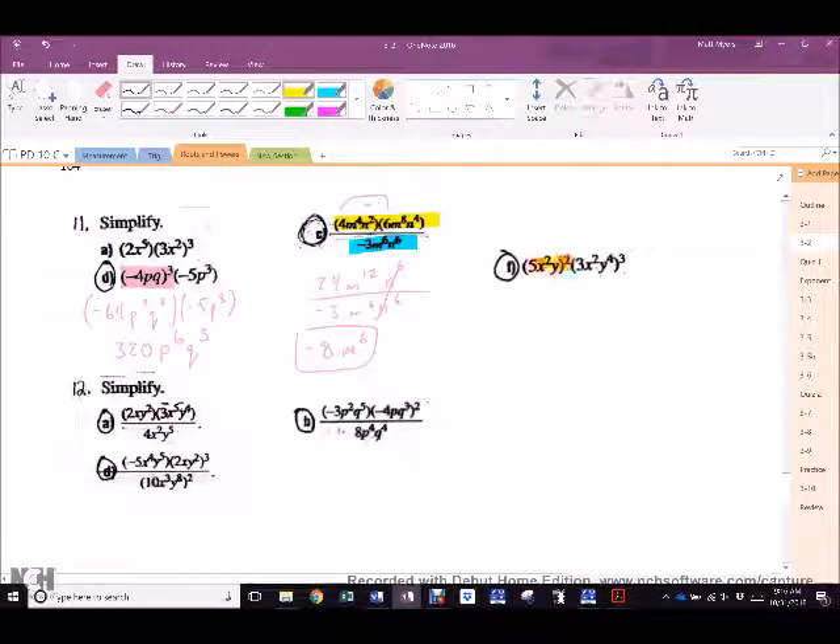Now in this last one, something weird on top and something weird on the bottom. Does that yellow outside exponent of 2 apply to the 5? Yes. Will you all always remember it applies to the 5? You'll say yes now, but in a week a bunch of you will forget. So what is that first one? 25. X to the 4th, Y squared. What's happening in the blue one? The 3 goes to everything. 27. X to the 6th, Y to the 4th. 25 and 27 is 675. X to the 10th. Y to the 14th.